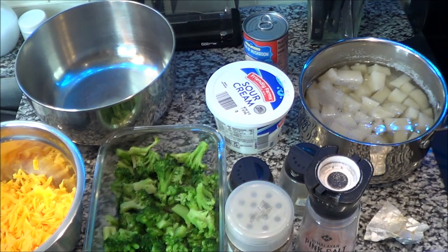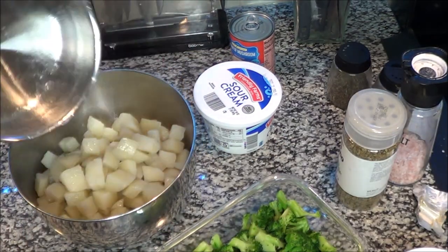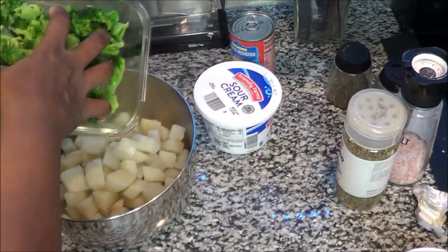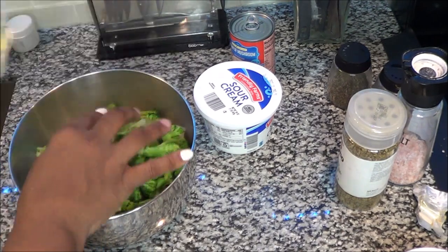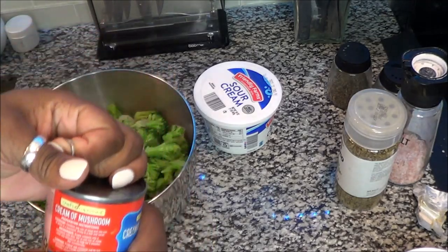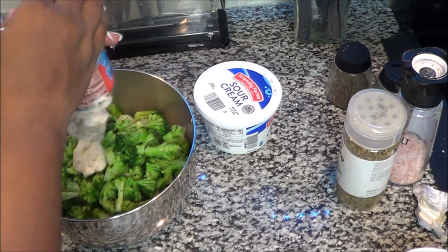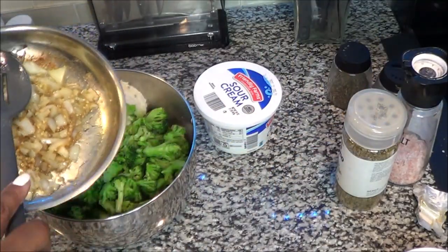So first you want to start off by putting your potatoes in the bowl. You can chop them a little bit, but not too much — you really don't have to do too much chopping. Then you're going to put your cream of mushroom soup in. When I tell y'all this is simple, it is simple.